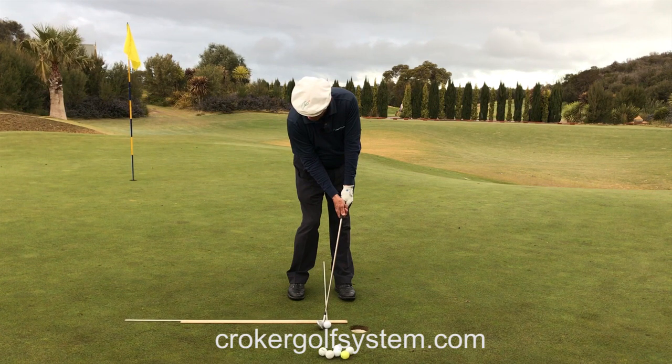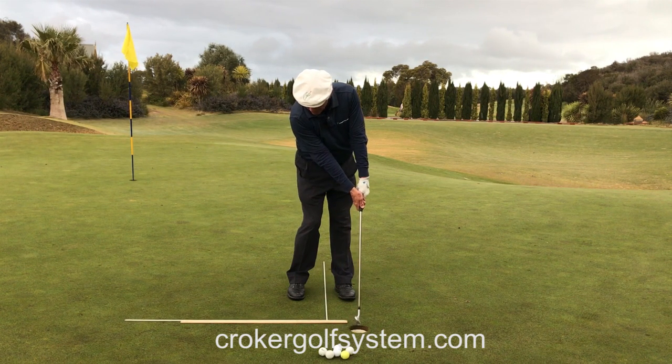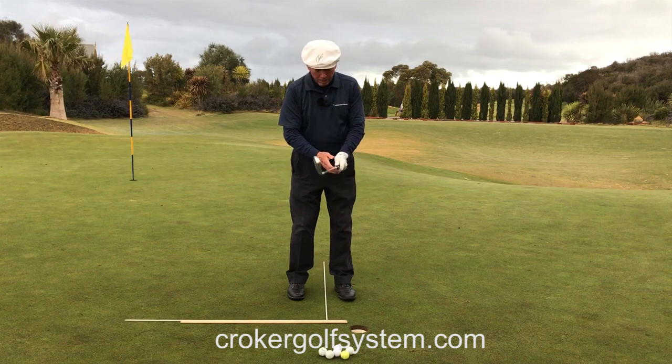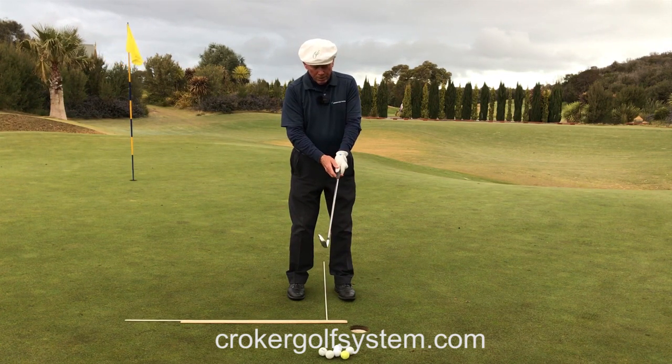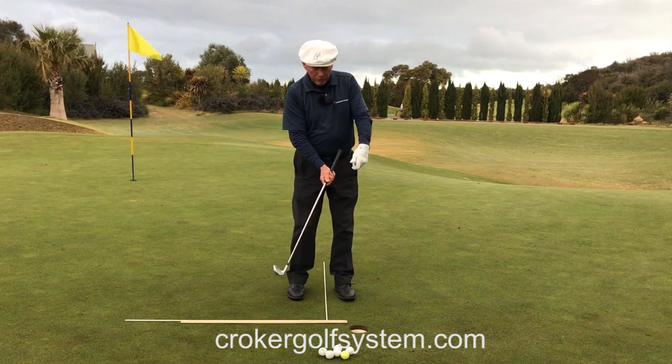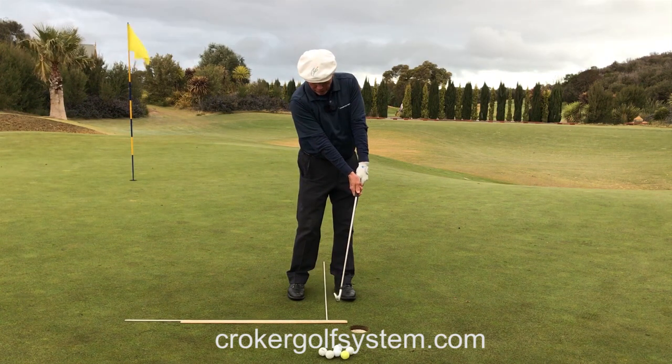Now I can straighten the right arm, thumbs go down. I'm doing a couple of things here: my right arm is going straight, my thumbs are going down, and the last three fingers of the left hand are releasing a little. This locks in the club face.